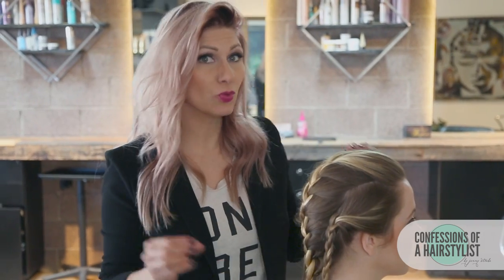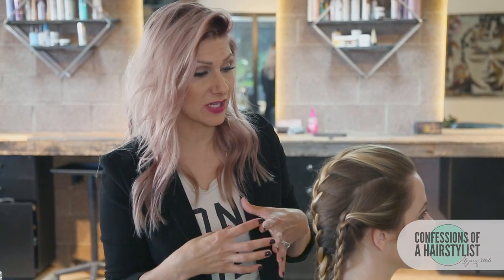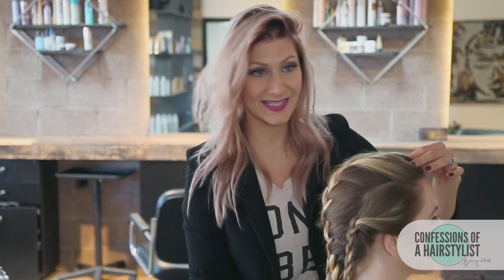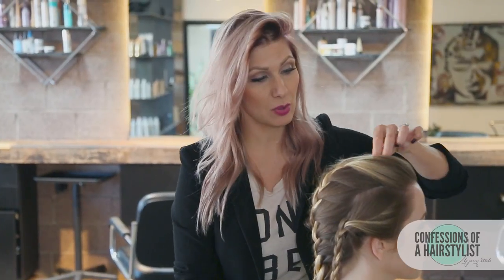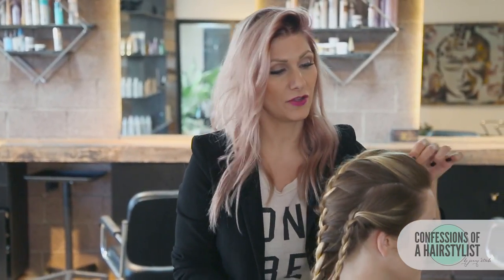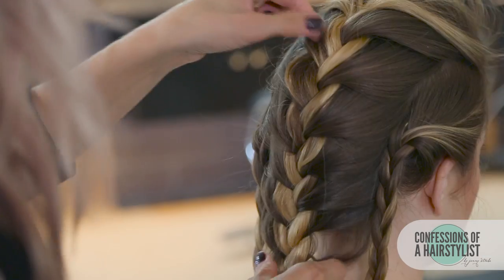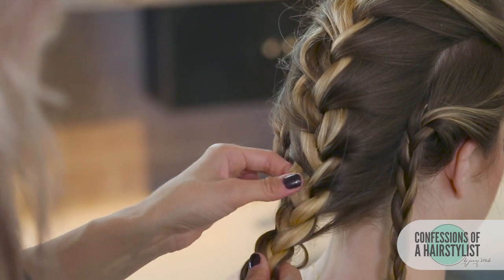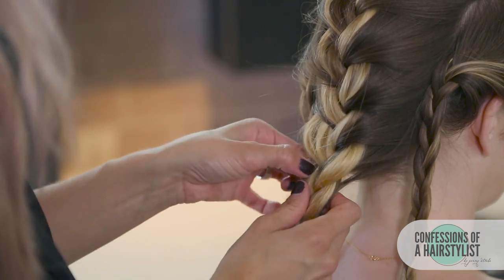Now what's going to be really key to this hairstyle is pulling the braid out, because we want it to be a lot fuller than it actually is. The salt spray is going to definitely come into play because the hair has memory since we have that texture in it. Also, the back combing in the front is going to help the hair poof out. I'm just going to hold onto the braid slightly, then pinch and pull it out to create volume, stretching out the hair a little bit moving right to left.